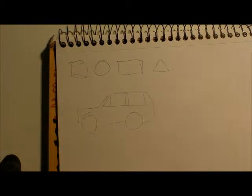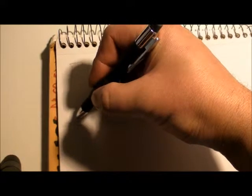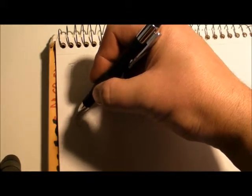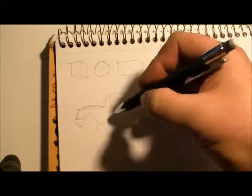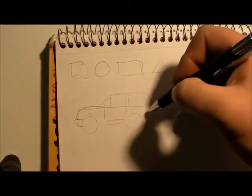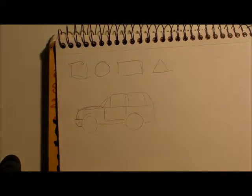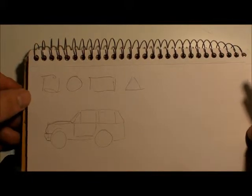Now you're seeing what I'm seeing — I just broke it down into shapes. But now you want to go into details. I'll give it some real shape, give it a hood, give it some doors. Now you've got a car with doors — basic, simple, to the point.